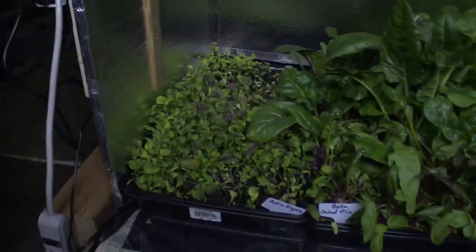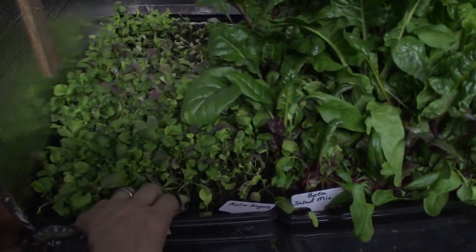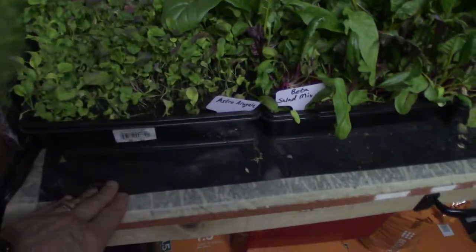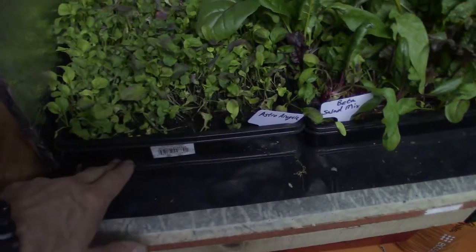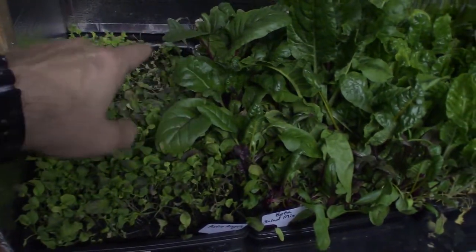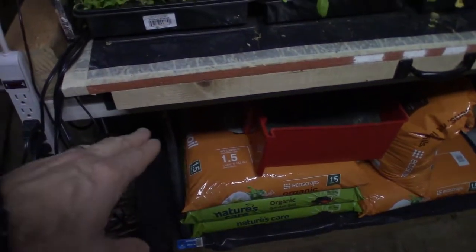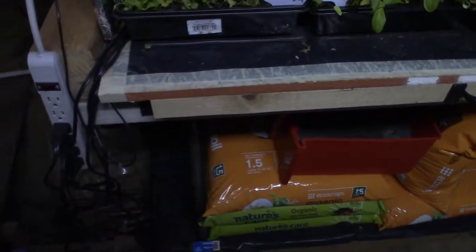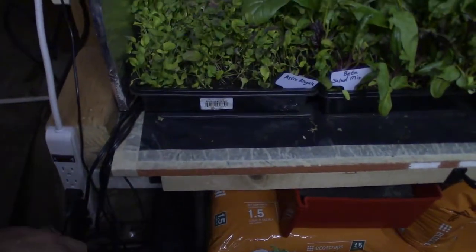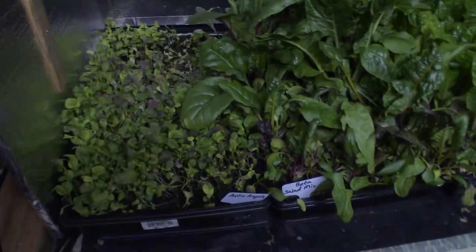I was mentioning in the mid-sized tent video this week about the Astro Arugula — I got it a little too saturated, it's still really wet. So on this bench I'm also going to be putting in a plastic tray that will sit here, and the 1020 grow trays with holes will sit in it. I'm gonna put a drain on the back side of that plastic tray and it'll drain down into a five-gallon bucket underneath, so I'll be able to recover that water instead of it dripping into my storage area or onto the underlayment.